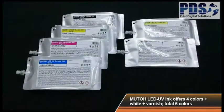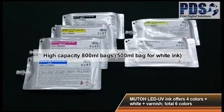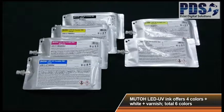In addition to the 220 milliliter cartridges, high capacity bags are also available for long print jobs and increased productivity.